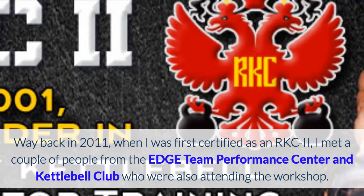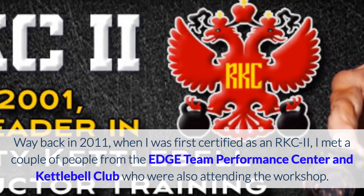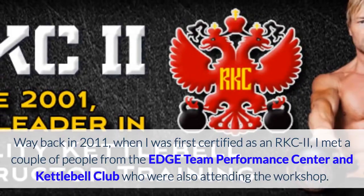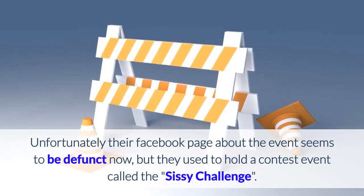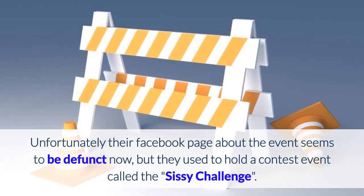Way back in 2011, when I was first certified as an RKC2, I met a couple of people from the Edge Team Performance Center and Kettlebell Club who were also attending the workshop. Unfortunately their Facebook page about the event seems to be defunct now, but they used to hold a contest event called the Sissy Challenge.